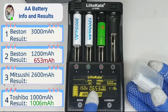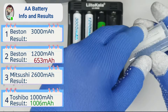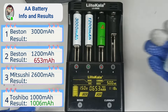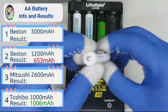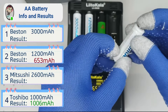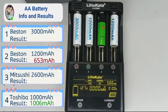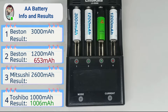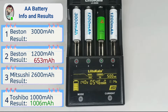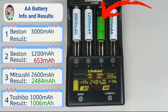Let's put another Best-in 1200mAh to the test to see how much capacity it has. Mitsushi finished testing after several hours and received a capacity of 2484mAh — not bad.